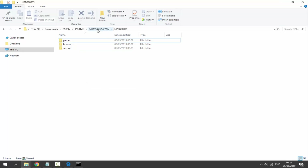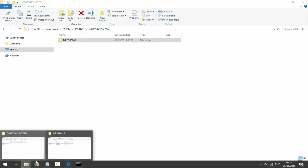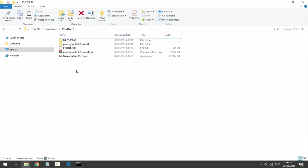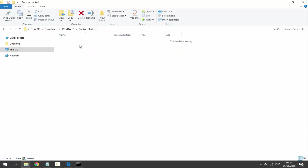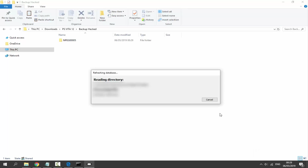Now create a backup of this hacked version: right-click Copy, go to Downloads, create a new folder and call it something like 'Hacked Backup', and paste it in. Then find QCMA in the system tray, right-click and select Refresh Database. It may show a 'Refreshing Database' prompt and read some files — just let it do its thing.